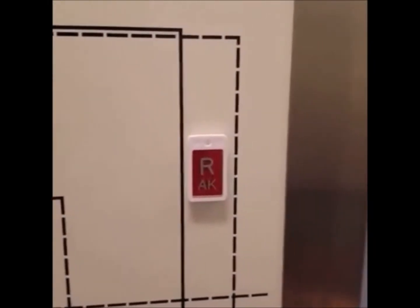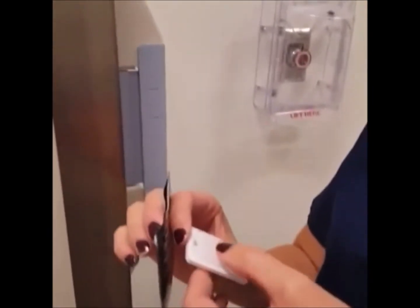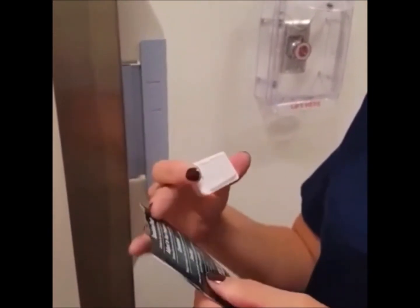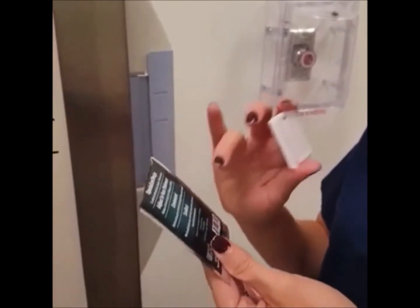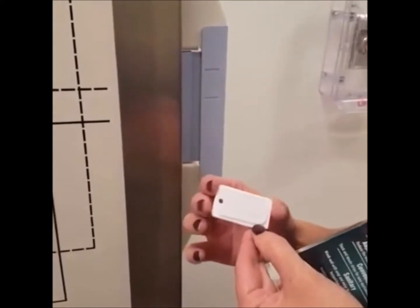It comes off very easily, so it goes on there pretty tight. And when you do want to take it off and it gets dirty after a while, you can just clean it. There are instructions on how to clean it on the back — you just wash it with soap and water and you can continue using it. Yeah, it's pretty cool, you like it?